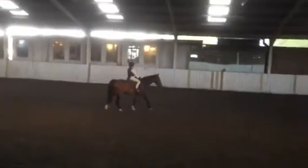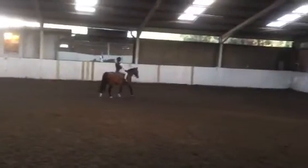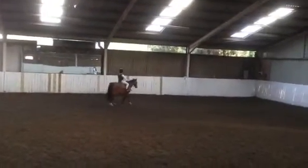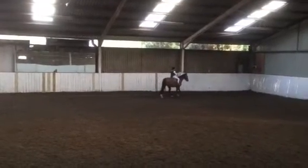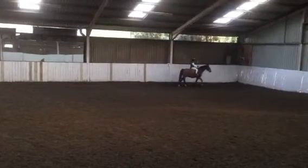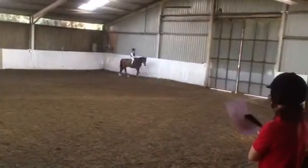And then when you get to A, working trot. And then down the centre line. And then halt at X and salute.